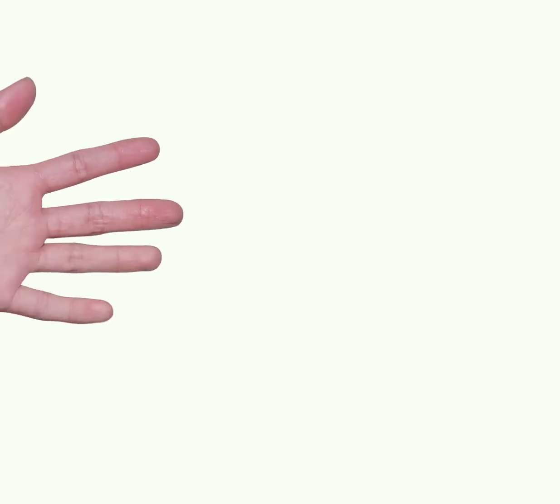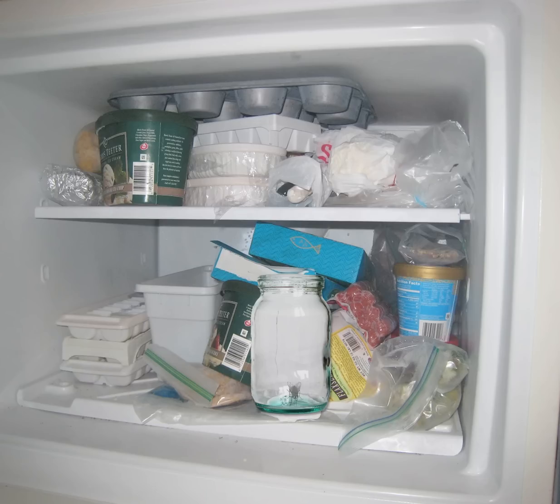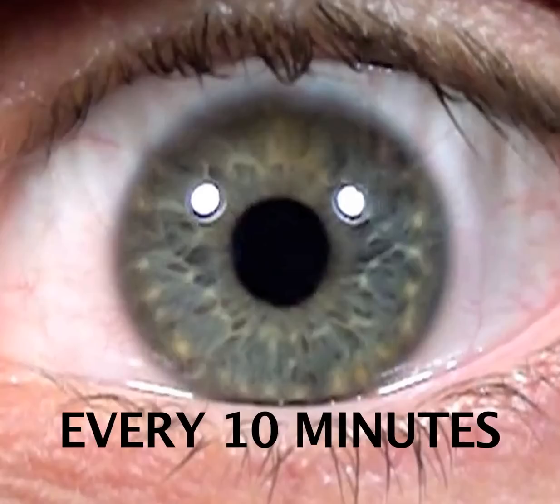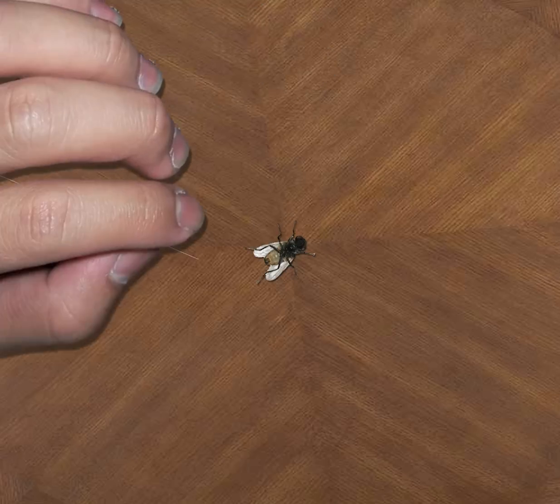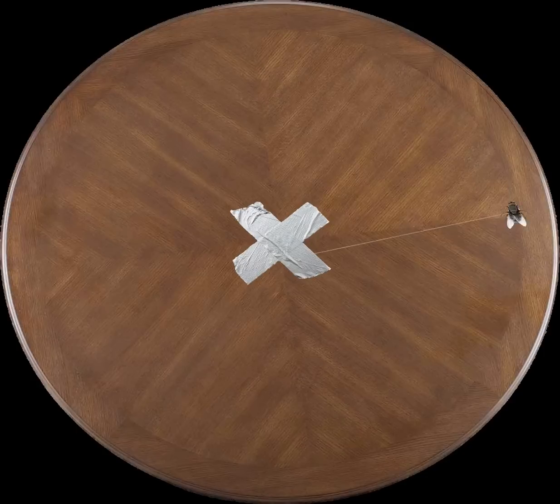This is pretty cool — next time you catch a fly, get it in a jar and put it in the freezer. Check on it every 10 minutes; they fall asleep at a certain point. While it's asleep, super glue a piece of string to its belly and tape it to the table. When they wake up, you've got a cool little fly spinning around for you.